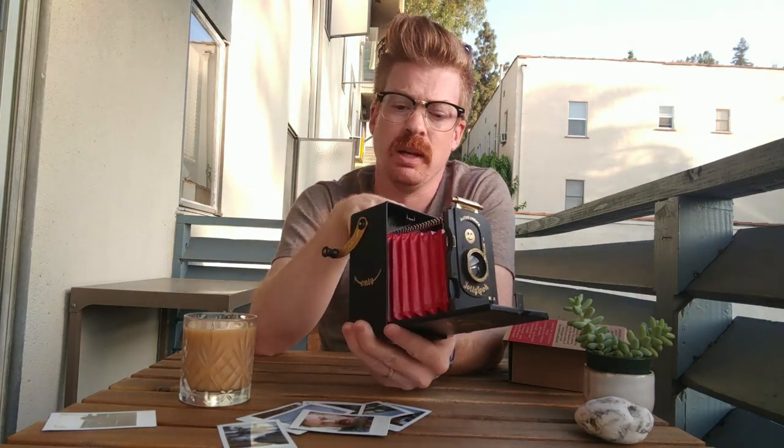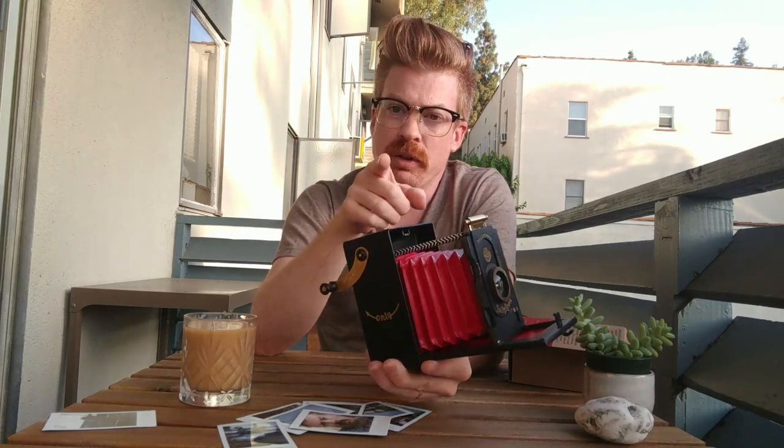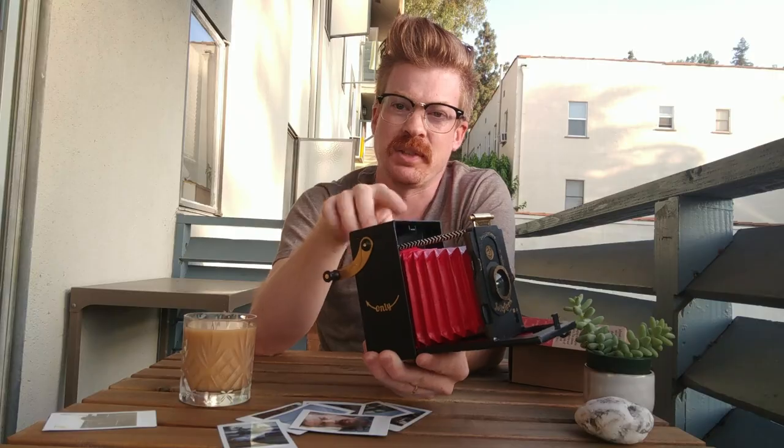I hope everybody that's a Kickstarter backer gets their cameras very soon so we can all start shooting with these — they're very cool. If you have any questions, give me a shout. Watch out for the black card coming out that first time — it's tricky. Thanks a lot.